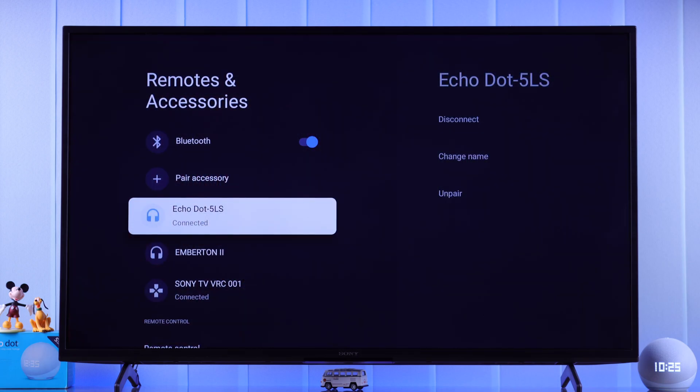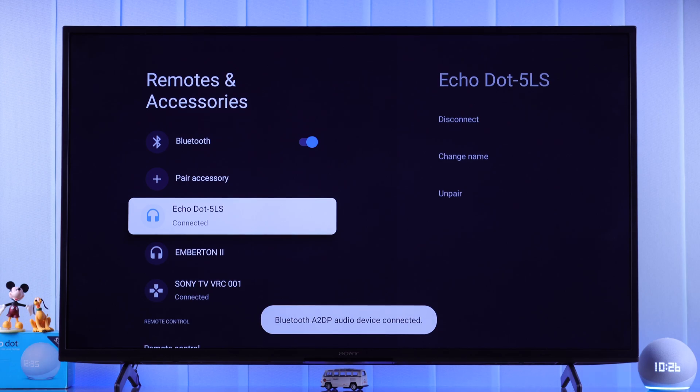Also by voice commands, you can disconnect and reconnect this device from your Smart TV. Hey Alexa, disconnect. Now disconnected from Bravia VU3. Alexa, connect. Now connected to Bravia VU3.